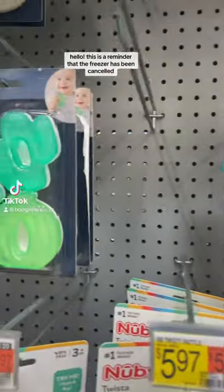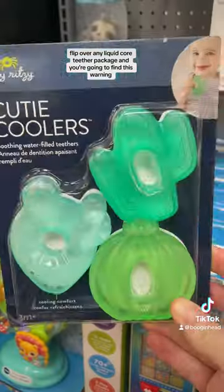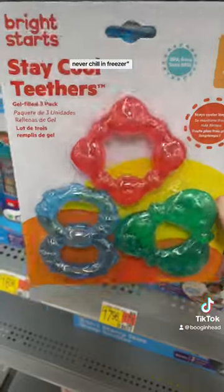This is a reminder that the freezer has been canceled for liquid-filled teething toys. Flip over any liquid core teether package and you're going to find this warning: only cool in refrigerator, never chill in freezer.